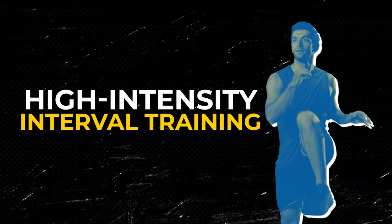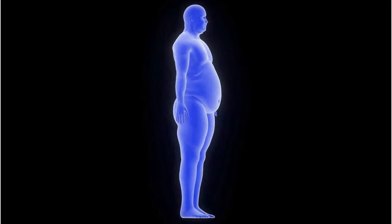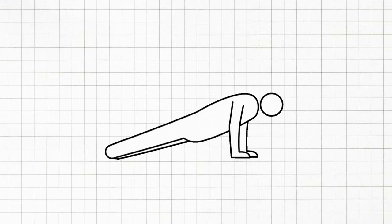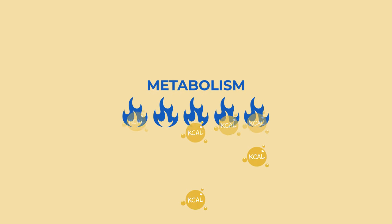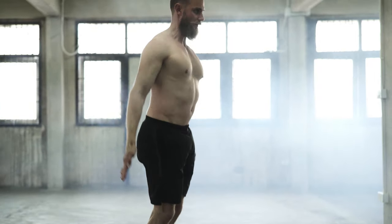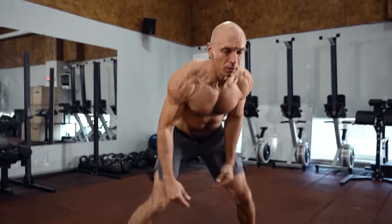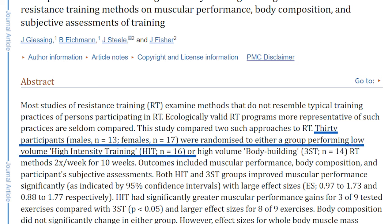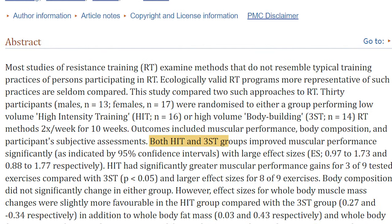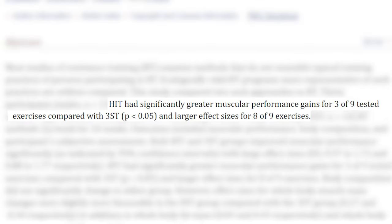Next on our list is high-intensity interval training, or HIIT. This is a game-changer for fat loss. HIIT involves short bursts of intense exercise followed by brief rest periods — it's like a turbo boost for your metabolism, helping you burn calories more efficiently. A study with 30 participants, both male and female, randomized into two groups — one performing low-volume high-intensity training and the other engaging in high-volume bodybuilding methods — both trained twice a week for 10 weeks and showed significant improvements in muscular performance. But HIIT had significantly greater gains in muscle performance for the majority of tested exercises compared to the traditional bodybuilding group.